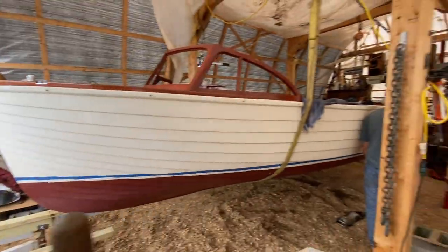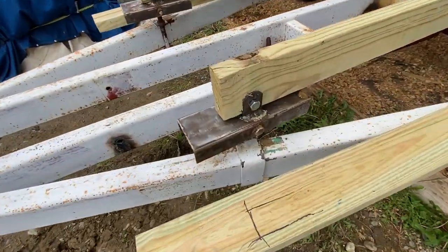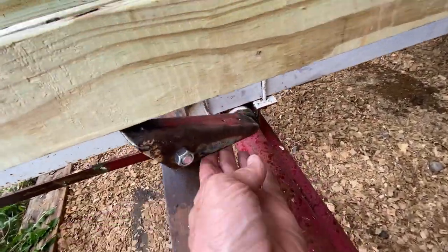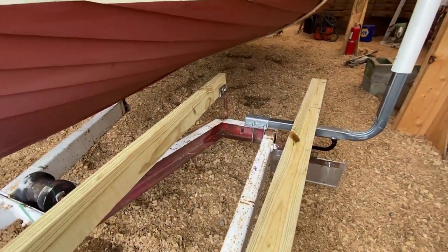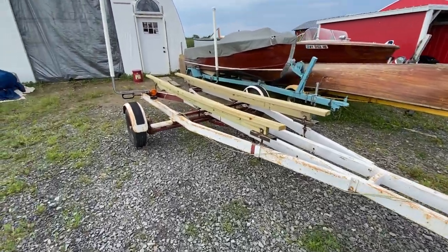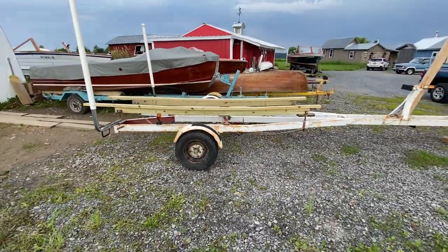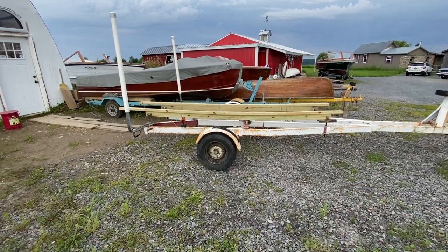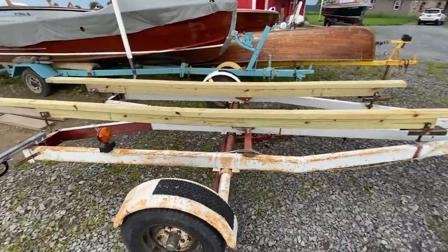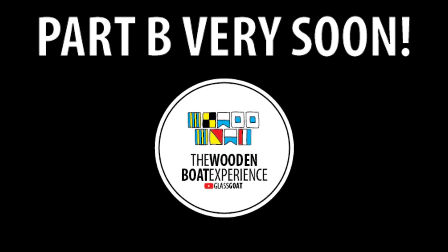How many times have we moved this stupid trailer back and forth? About four. That's okay, got to get it right. Unbeknownst is sitting in the water now. I just wanted to show you guys how curved these bunks are and how they conform so nicely to the bottom of the boat. Really happy with the way this turned out. Now I better paint it before it starts rusting.